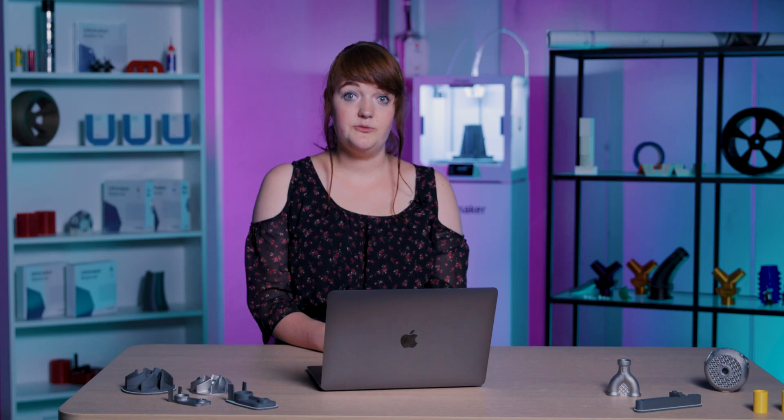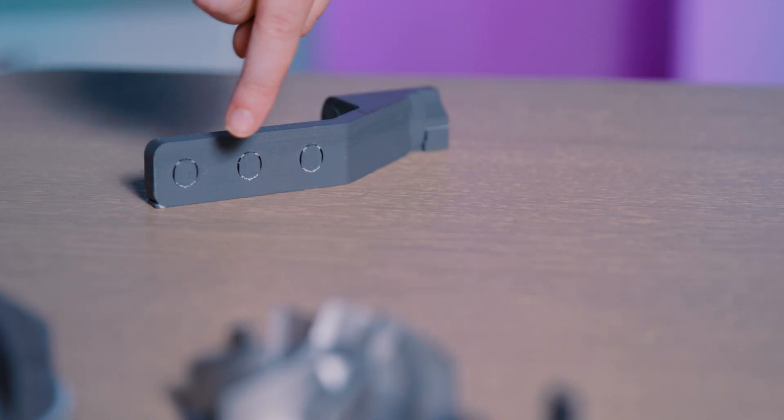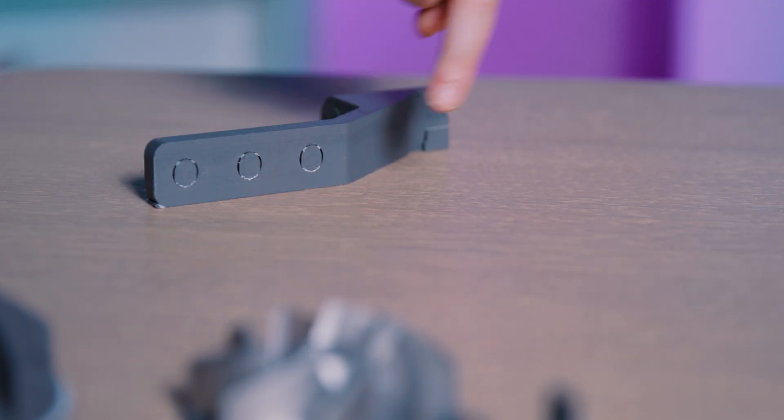When used with the DD core, the support material is used to print an interface layer between your metal parts and the metal supports, which makes it easier to remove the supports after sintering.